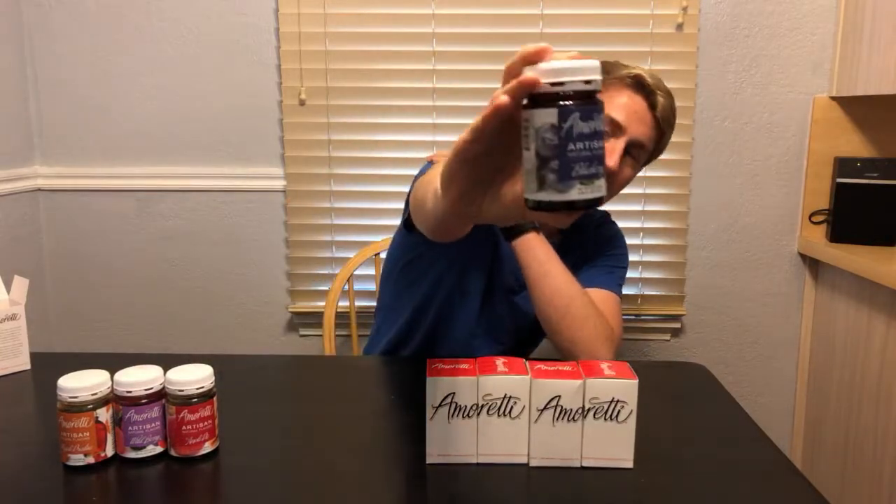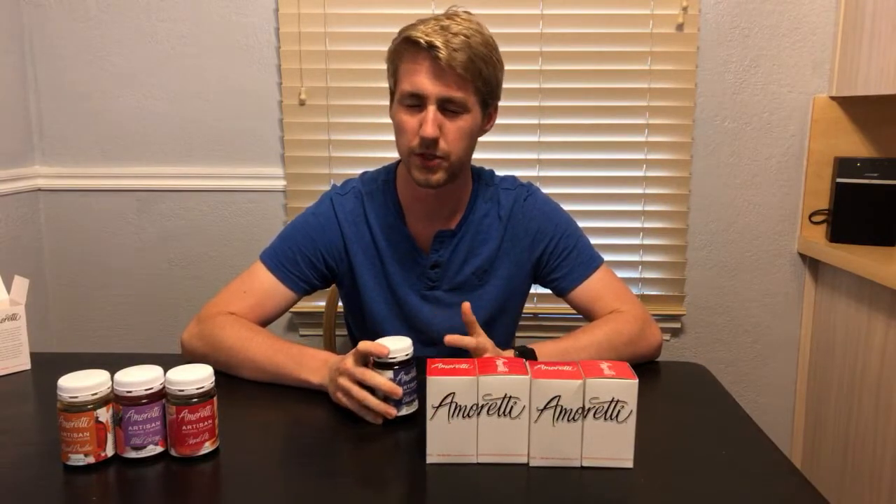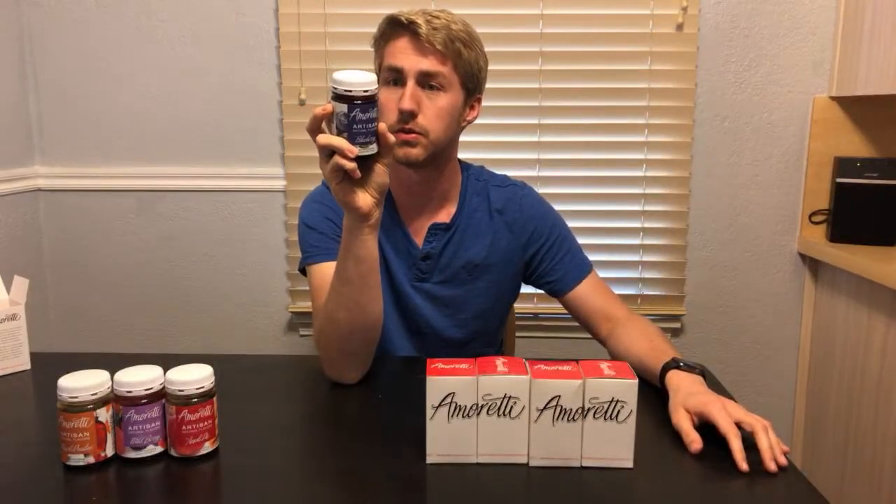Next is a blueberry. I haven't made a blueberry mead in probably close to a year. Last time I did it, the ratio was about four to almost five gallons of mead, and I had used about nine pounds of blueberries — that was a whole pain because at the time blueberries were pretty expensive. Blueberry is just a very expensive thing to buy. This right here will hopefully comfortably do five gallons of mead.